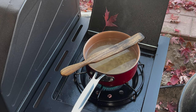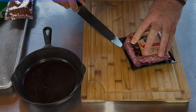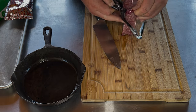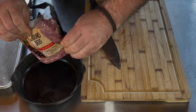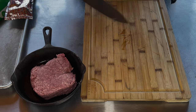Looks good. It's time to cut the meat. For this I'm just using 80-20 — 80% meat, 20% fat. I just like the flavoring that extra fat gives it. Drop it into the pan.